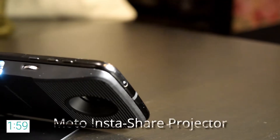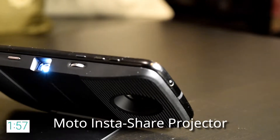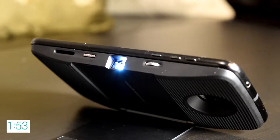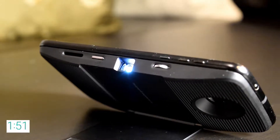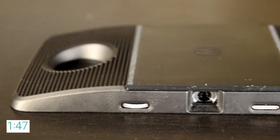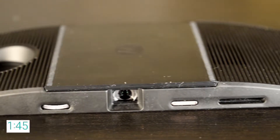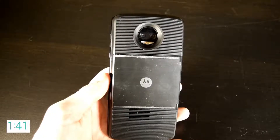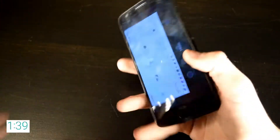First up we have the Moto InstaShare Projector which turns your Moto Z device into a portable projector. It can project whatever is on your screen up to 70 inches and comes with a convenient kickstand. It has an 1100mAh battery that provides up to an hour of battery life before it starts using your phone's battery. It's reasonably sized and weighs a little less than 4.5 ounces.